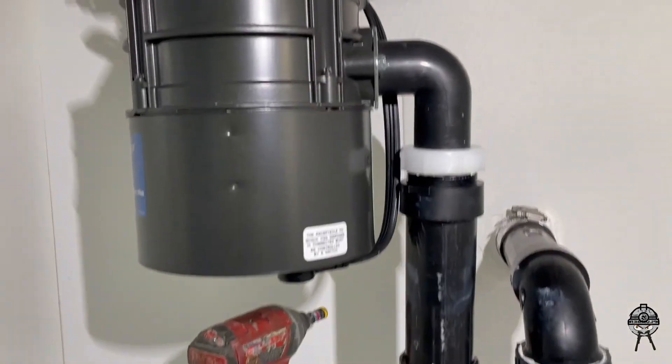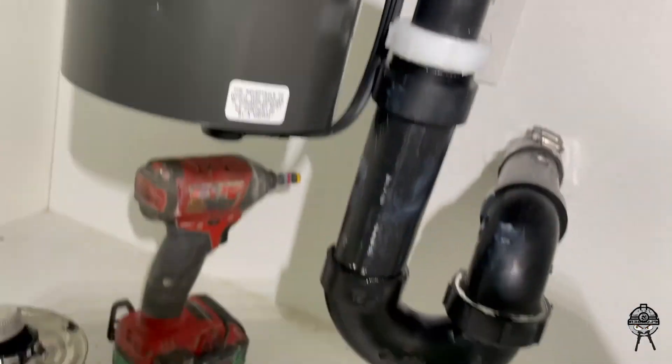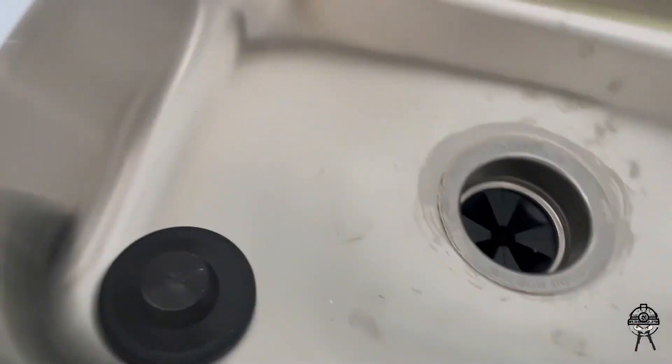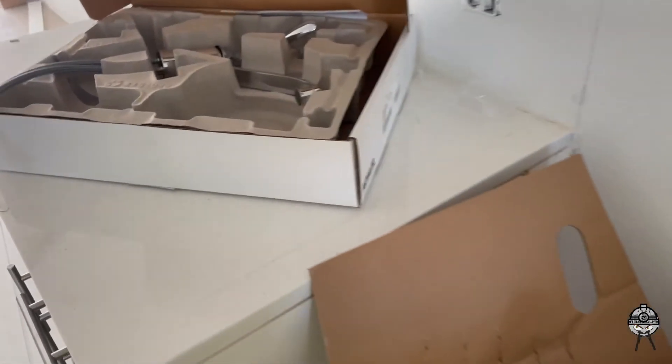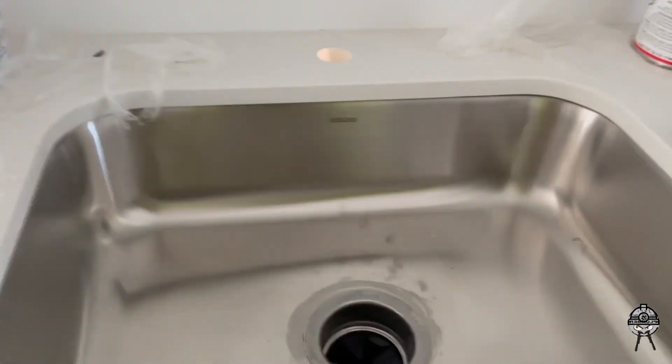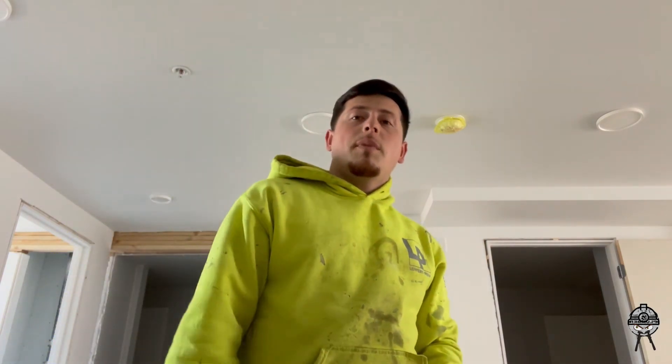Here's how the garbage disposal looks connected with the P-trap and everything — and that's it right there. Right now I'm just going to install this faucet — it'll probably take about 10 minutes. If you guys want to see a video on putting a faucet on, a toilet, or whatever, let me know and I'll put a video up. Stay tuned for my packout video, and make sure to subscribe and give it a like. Thanks for watching — see you in the next one!